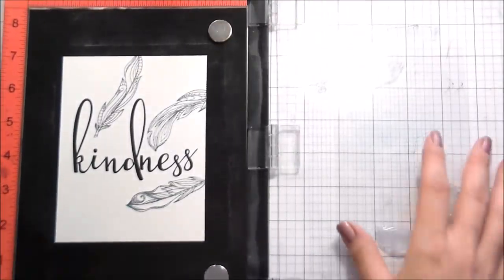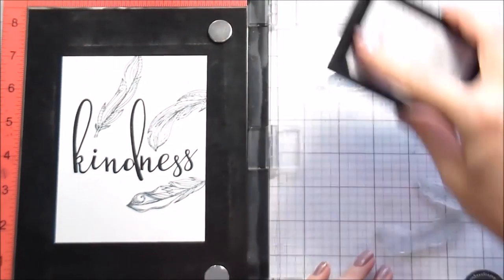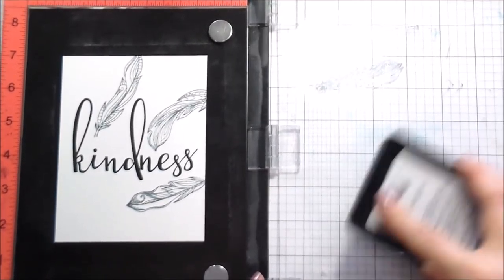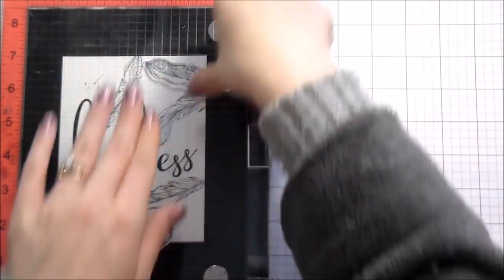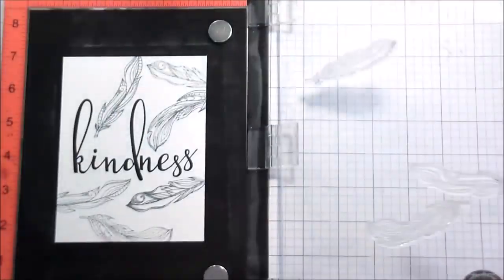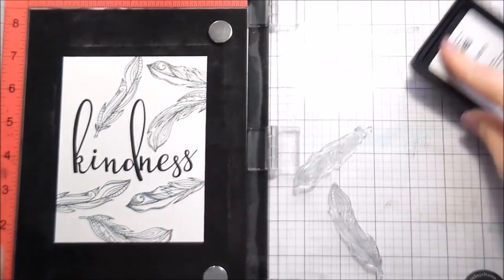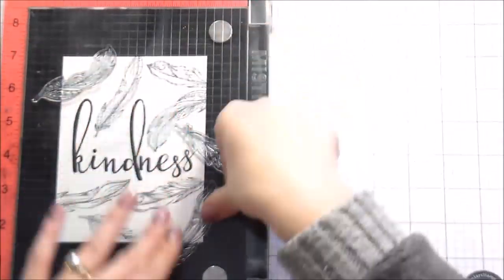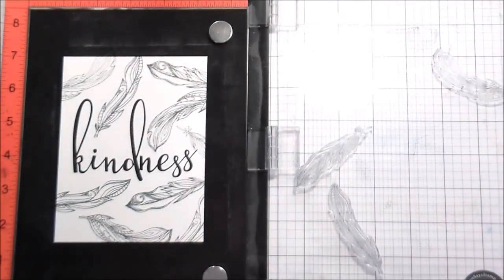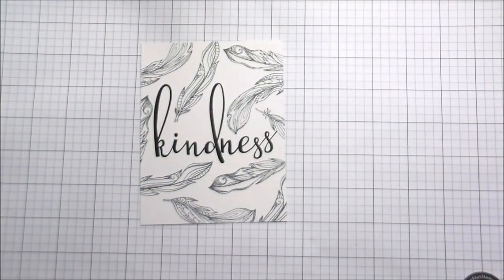I started in my mini MISTI and then I realized that in order to have these feathers hang over, I was going to have to switch to my larger MISTI. I didn't want to clean the stamps in between, so I used the piece of acetate that comes with the stamp set to lay down over my card base so I could position my dirty stamps without having to keep cleaning them. I'm just going through and filling in the whole area around the sentiment, stamping these twice so that I have a good impression for my watercoloring.